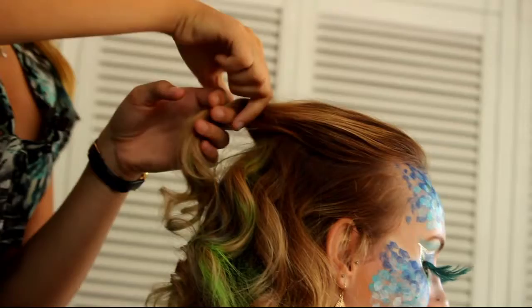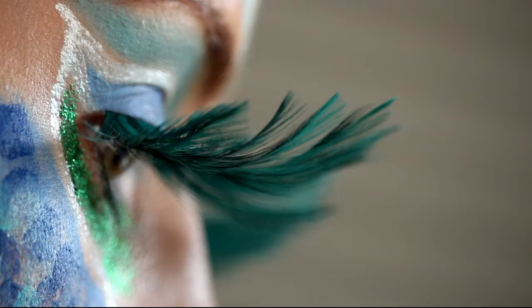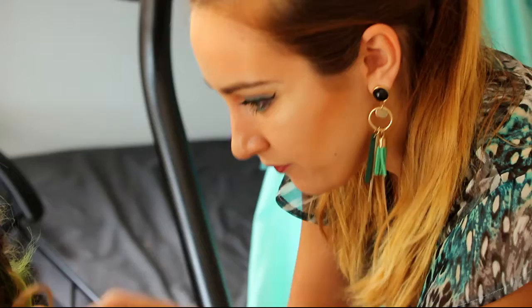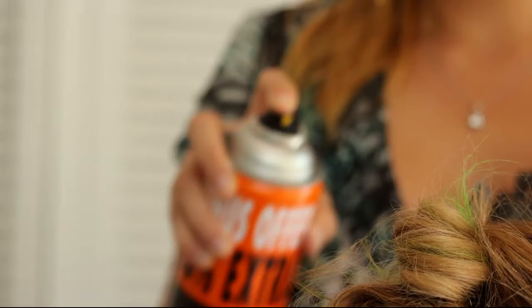Now we're gonna grab the top section of the hair, twist it on the bottom, and make sure the hair has a nice structure and is fluffy on the top. Once we're happy with it, we're gonna secure it with bobby pins. The rest of the hair we're gonna twist in very small sections around our fingers and then pin into the hair. Once we're finished with the whole head, we're gonna spray everything with a sticky spray and then stick feathers on the top side section.